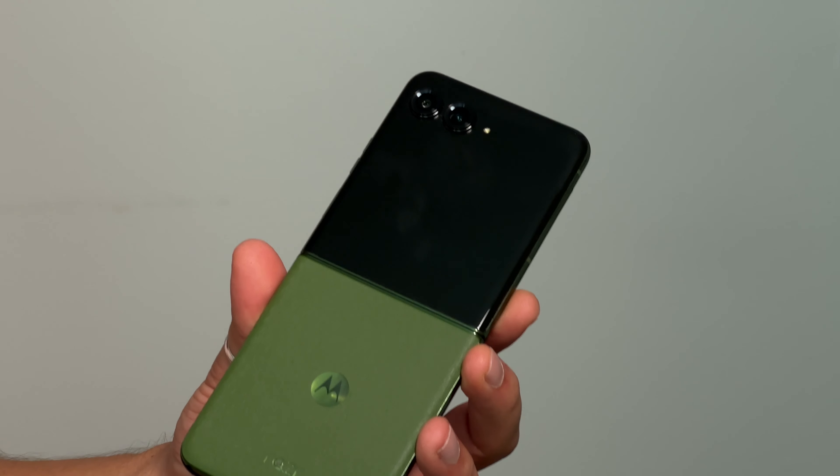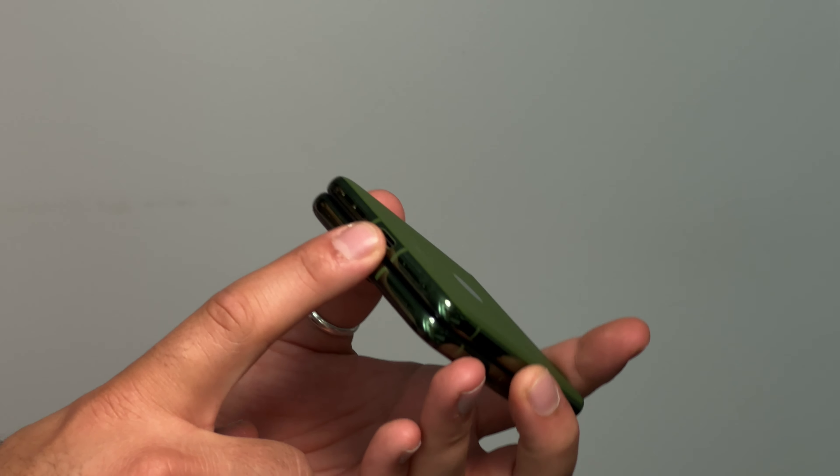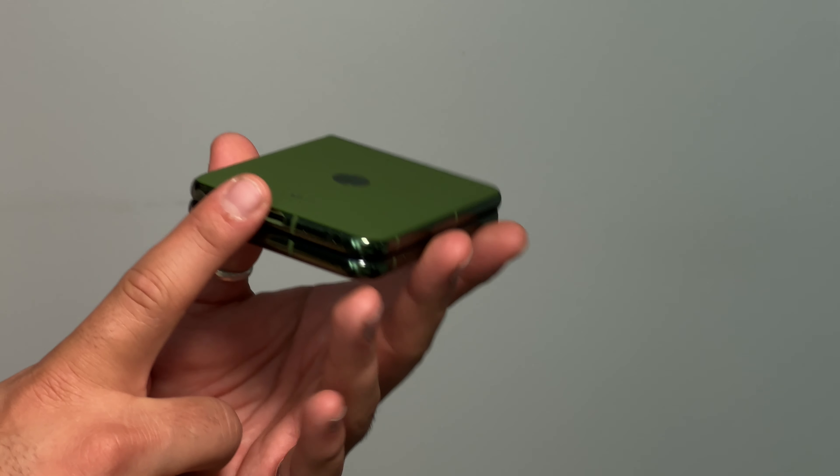Inside the Razr 50 Ultra we've got the Qualcomm Snapdragon 8S Gen 3. I personally have no issues with this processor — I've been using the Moto Edge 50 Ultra before this and see no major difference unless you're a power user. The UAE version will have 12GB of RAM and 512GB of storage. Inside the phone we've also got a 4000mAh battery with 45W charging, 15W reverse wireless, as well as wireless charging.